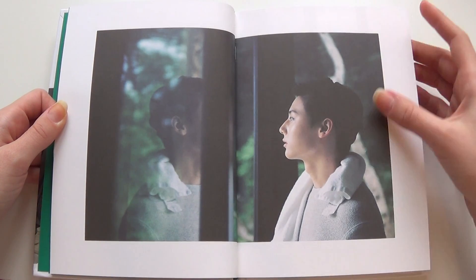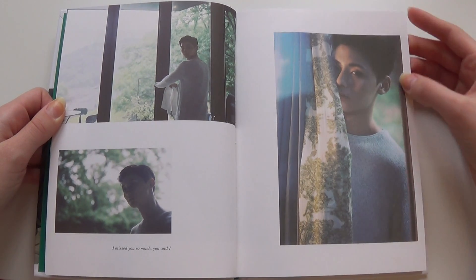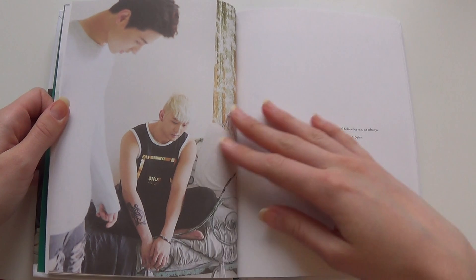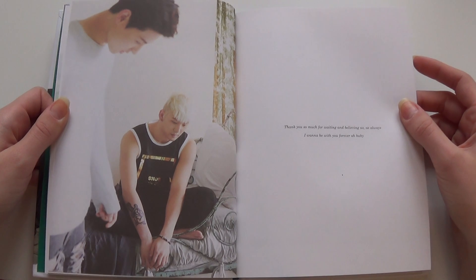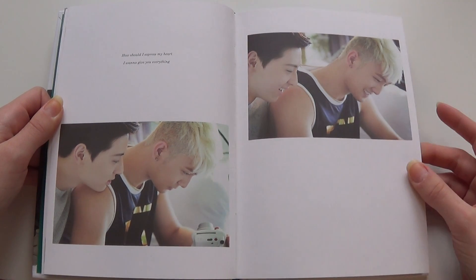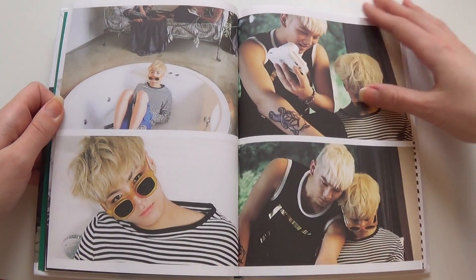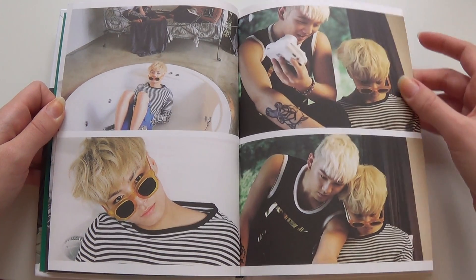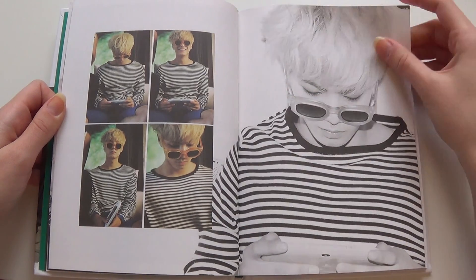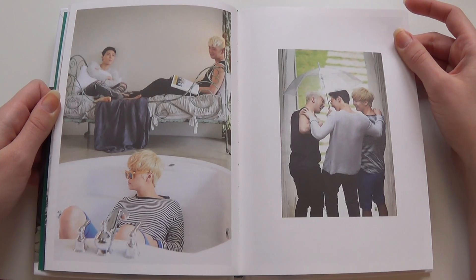Oh, here we get pictures. These are really, really nice pictures. Black and white. Oh, I really love this picture — it's just going over to the other page. It's really, really nice.